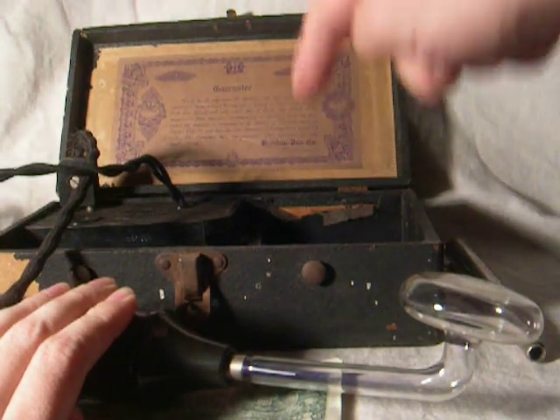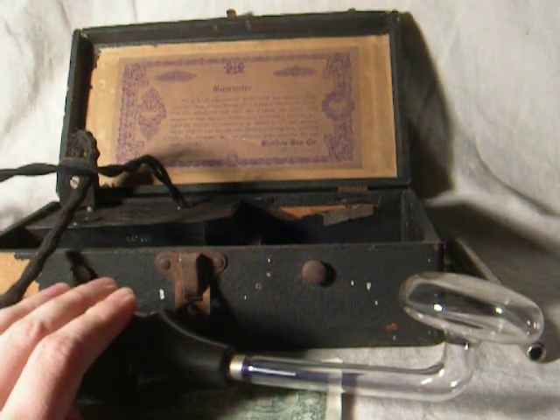Alright, you can see there's some little sparks jumping here. Get back to dark. You can see we're definitely at a higher frequency now — or at least a higher voltage. See, it actually arcs.